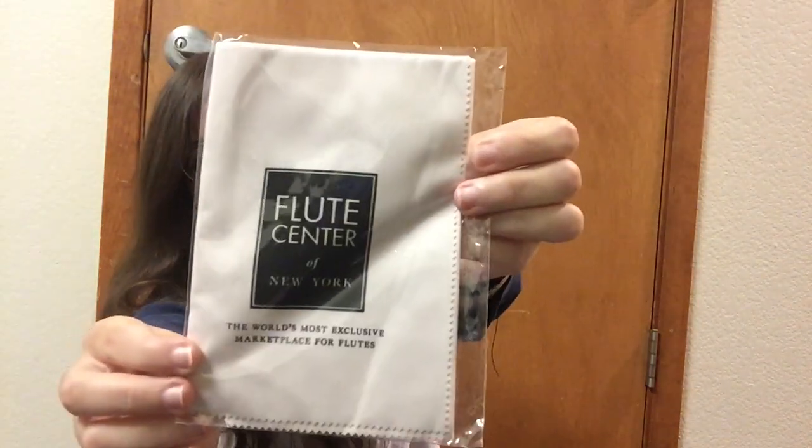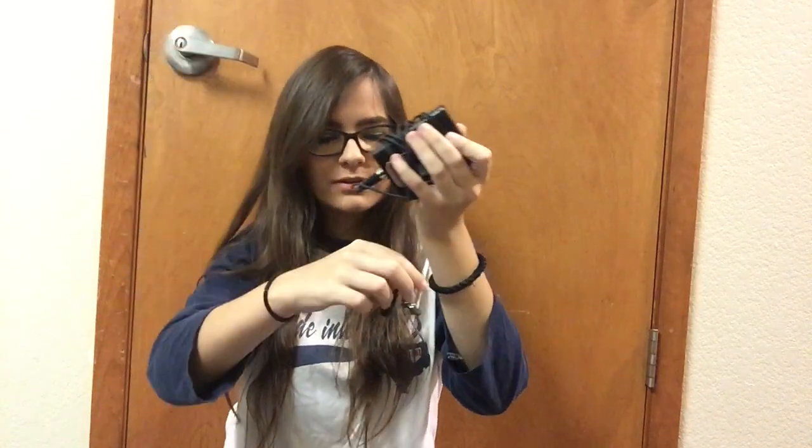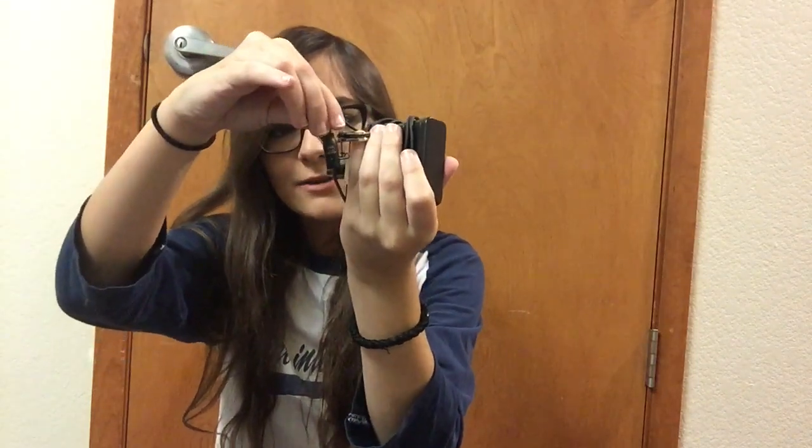An extra cleaning cloth from when I visited the Flute Center of New York at the festival — doesn't it look so pretty and pristine? I also have my Onyx microphone from when I perform at church. To use it, you twist the crown off your head joint, place the microphone on the head joint and aim it toward your mouth, then twist the crown back on. You get hooked up to the sound system and you're miked and ready to go.